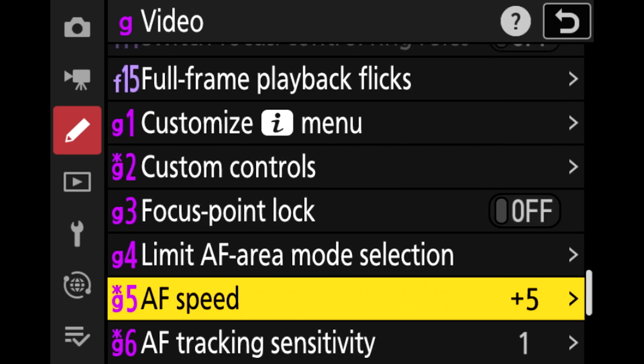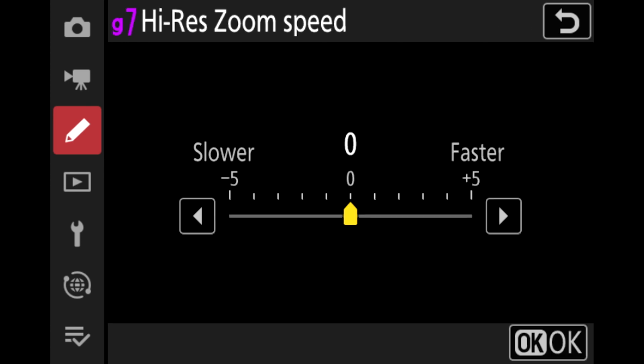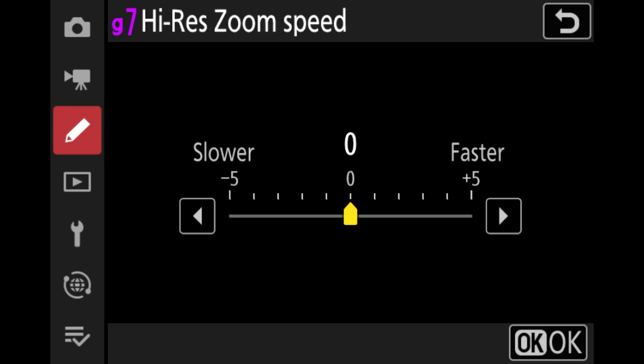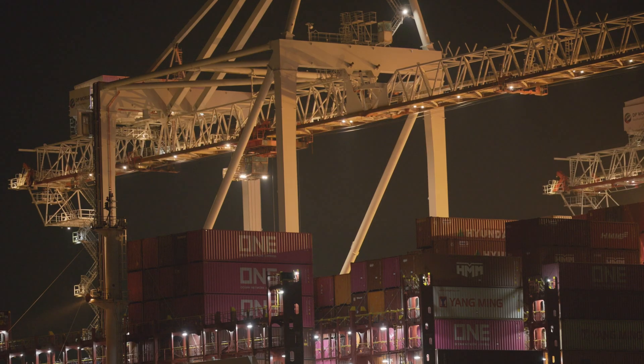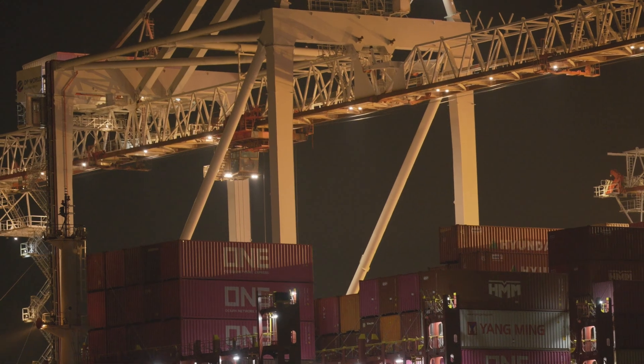Along with Nikon Imaging Cloud, firmware version 2 also brings high-res zoom. High-res zoom is a feature we've seen in previous Nikon Z series cameras but it's a first for the ZF. It can allow you to double your focal length, effectively applying a two-time zoom to video. You can choose how quickly or slowly it zooms in and out, and that two-time zoom does not affect your image quality. High-res zoom can be applied when recording in full HD.